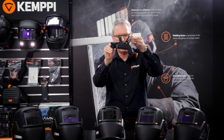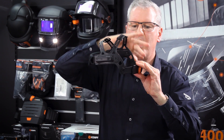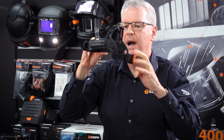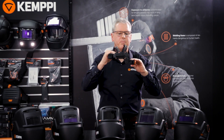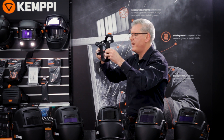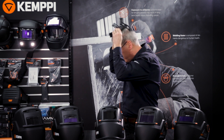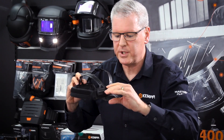It features our new comfort headband. You can see by the shape that it's nicely shaped to fit around the cranium. You've got neckband adjustment with easy adjustability on the back, and you can slide the headband backwards and forwards. Always spend a little time adjusting the headband for your specific head shape, making sure the welding helmet shell is fitted as close to your head as possible.